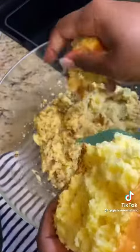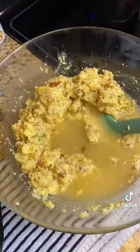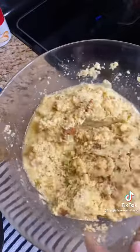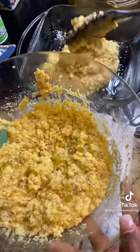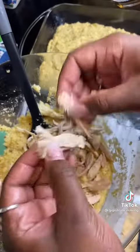Once the cornbread was cooled, I started crumbling it up and mixing everything together with the warm broth, sage, and poultry seasoning. Don't be scared of that stuff — it makes it taste amazing. I just started mixing that until it was the consistency I wanted. I used about four cups of the chicken broth, and then I just tasted it and made sure it tasted how I wanted.